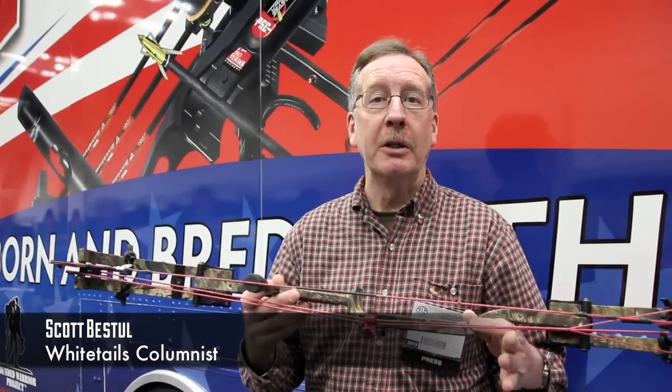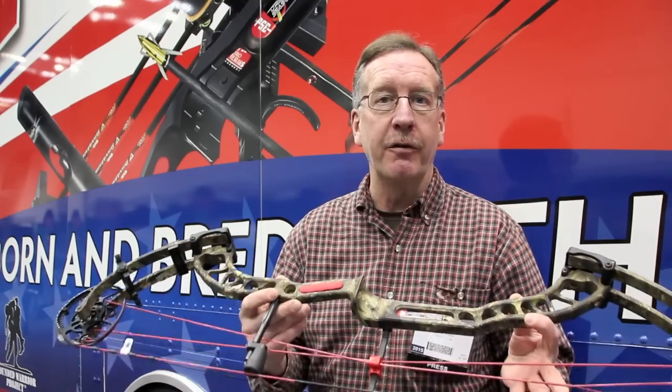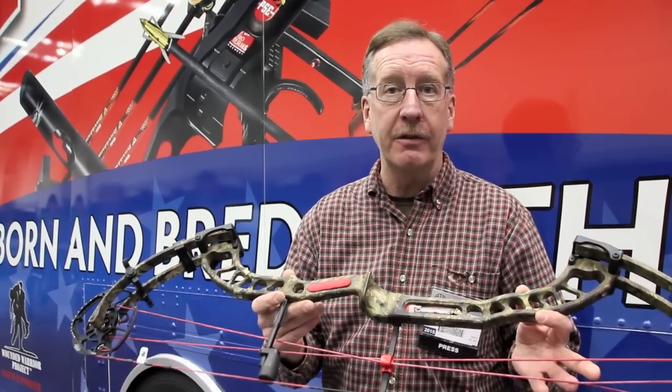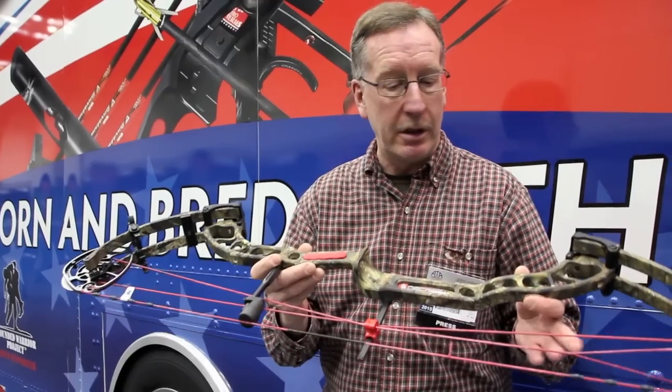We're at the PSE booth, and this bow is literally hot off the press. This is the Decree HD — their flagship bow for 2015, a little different version of the original Decree which came out a couple months ago.